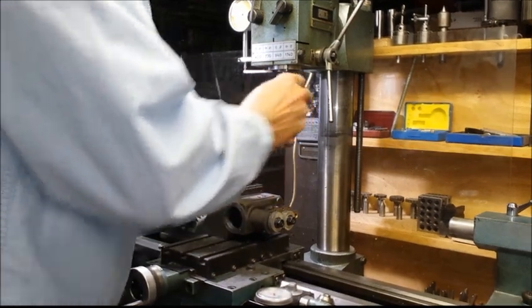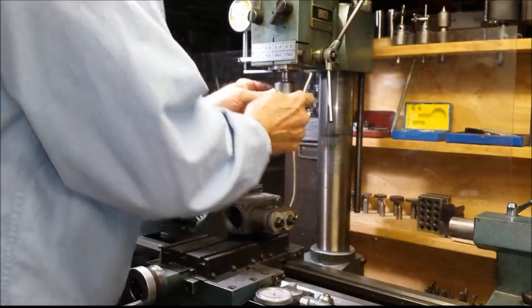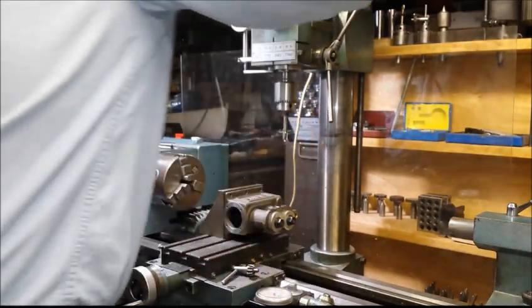I'm going to spot face that so I'll have a good flat spot for the assembly to mate up in there.